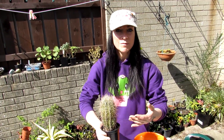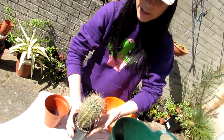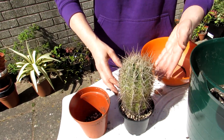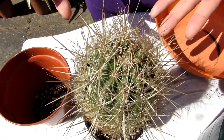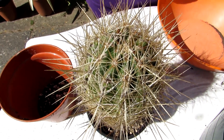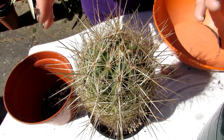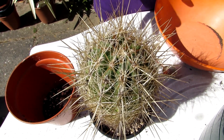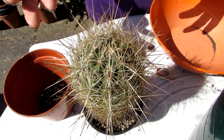We overwinter it completely dry — we don't give this a scrap of water from mid-fall/autumn up until now, really. It's now April, but I probably won't be watering this until May time. Once I've repotted it, I always keep cacti dry for about a week to 10 days before watering again. I always like to repot preferably in the spring and summer because that's better when they're actively growing.